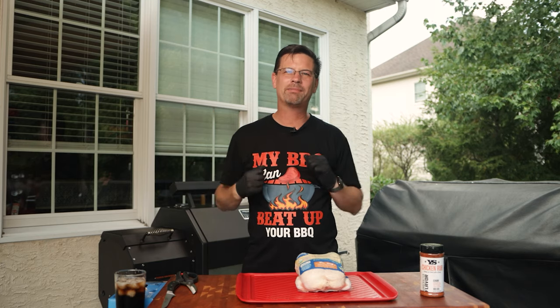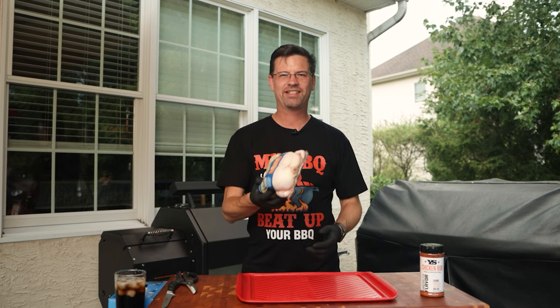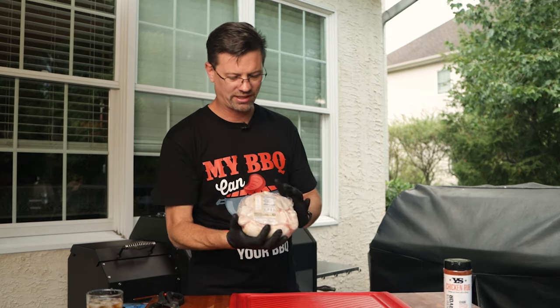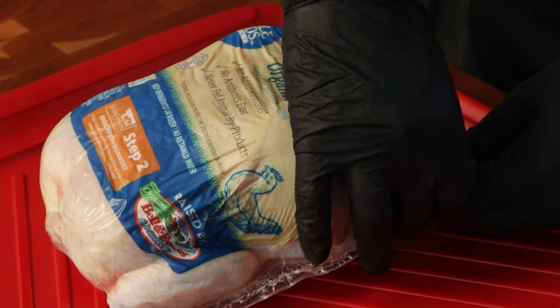What's up barbecue fans, welcome back to the patio. My name is Jake, you're watching Roman Cook. Today on the channel we're doing something a little different - we've got this chicken, we're going to spatchcock it and smoke it, and I'm going to grill it. Let me show you how we're going to do this. This is just an air chilled organic chicken picked up at Whole Foods - you can use whatever chicken you want.